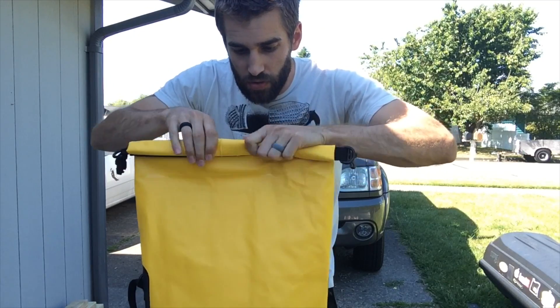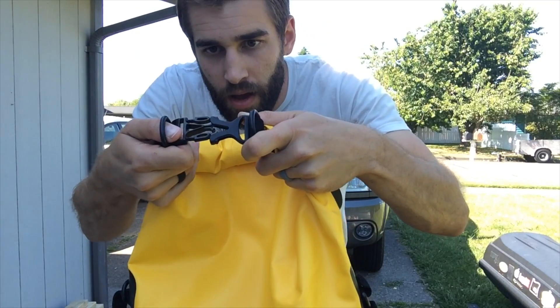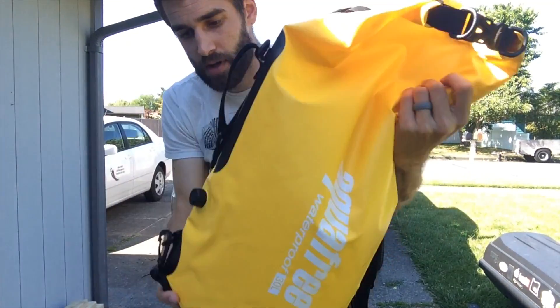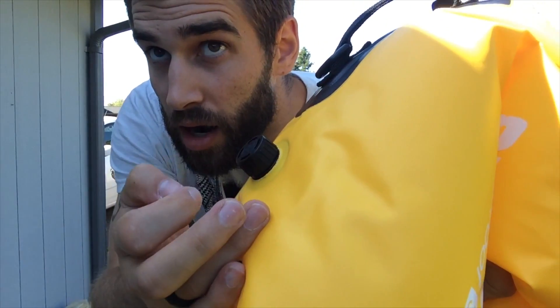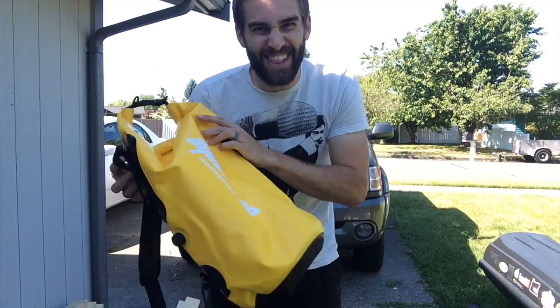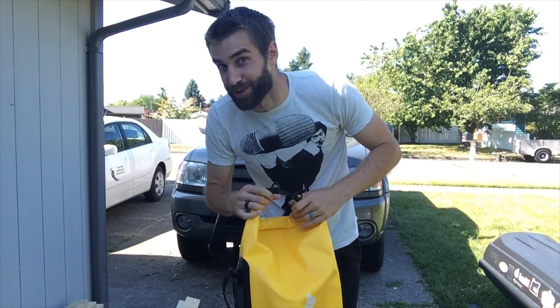One, two, three. Beautiful. Make sure our valve is closed — let's go ahead and open it. Hey, isn't that cool? Very neat. It looks neat too. I like the color yellow. But let's not be trivial — who cares about looks anyway, right?